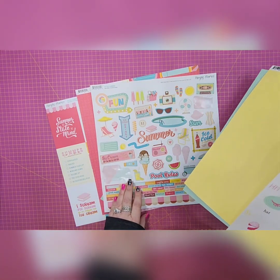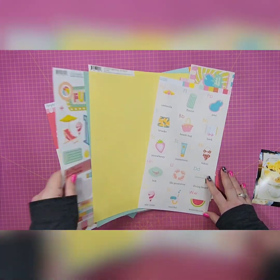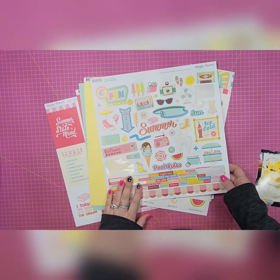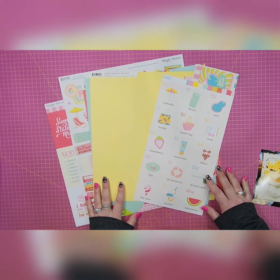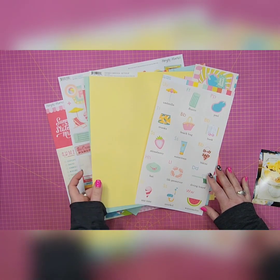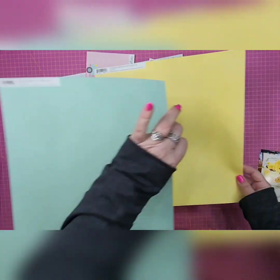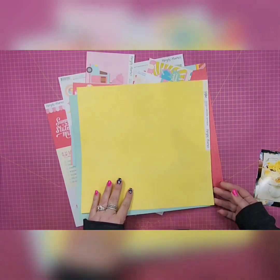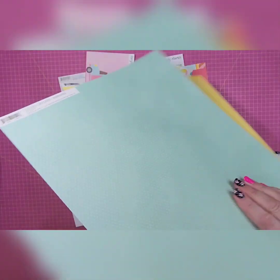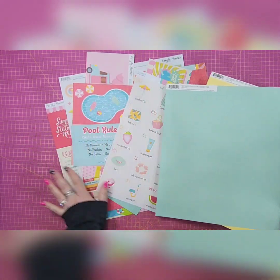What I've decided to do for this layout is try and use up some more of this collection rather than open a new one, basically because I have tons of stickers left and I want to challenge myself. I did go to my inventory and pull a piece of the Buttercup and a piece of the Robin's Egg — both by Simple Stories. One side is polka-dotted and the other side is solid color stock.